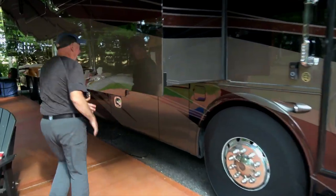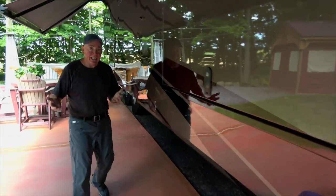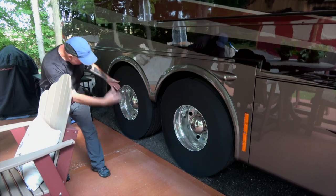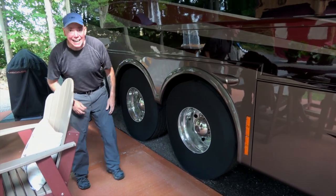And I have them on the back too. After all, if you're going to do the front tire, you've got to do the back tires too. It doesn't make sense to do just the front or the back — you do the left, the right, and there they are. Same way they go on, they're just a different size.